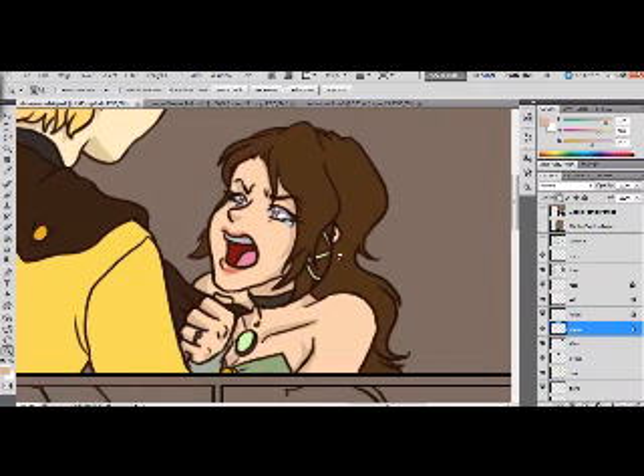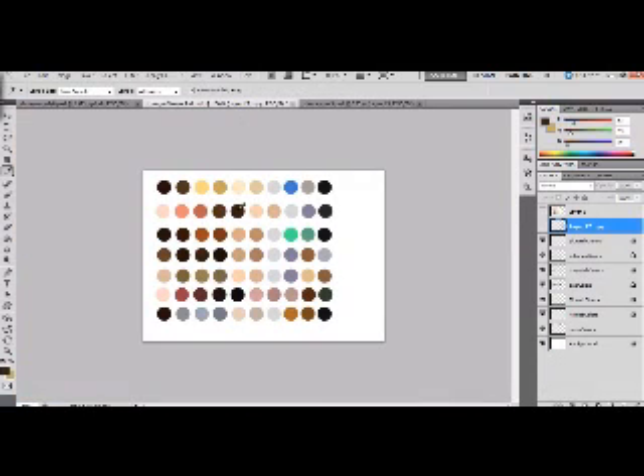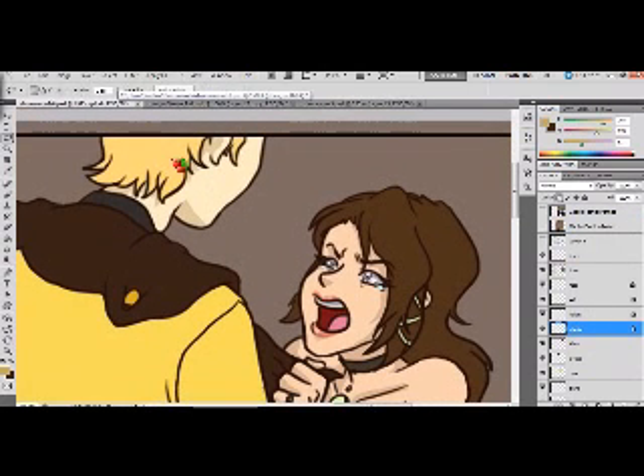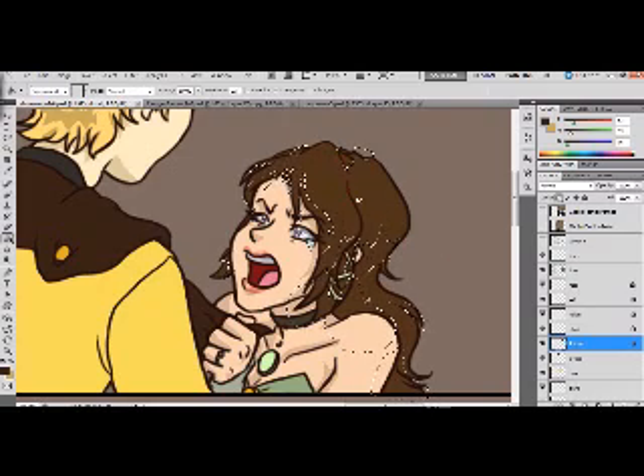Next is the hair — you just keep doing the same process. It can be a little repetitive but it's worth it in the end, and it's a lot easier than coloring with the brush the whole way through. Here's more of that implied line: the hair is swooping in and then out. In real life you'd see shadows there, so I'll draw in a shadow even though there are no lines there. Then fill — and you can see it's already coming together.